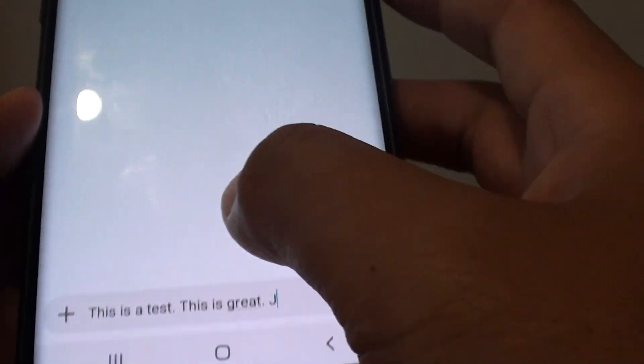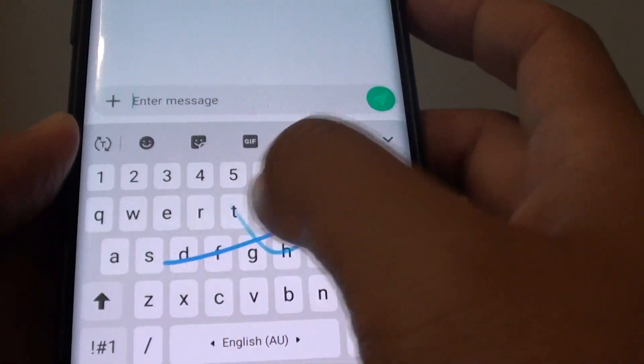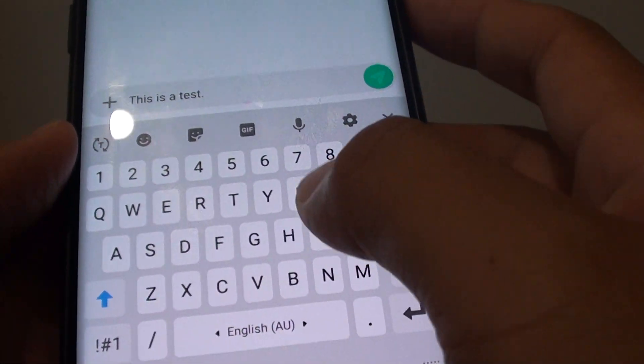Now you can swipe to type. So this is a test. And that's it — that's how you can enable swipe to type on your keyboard.